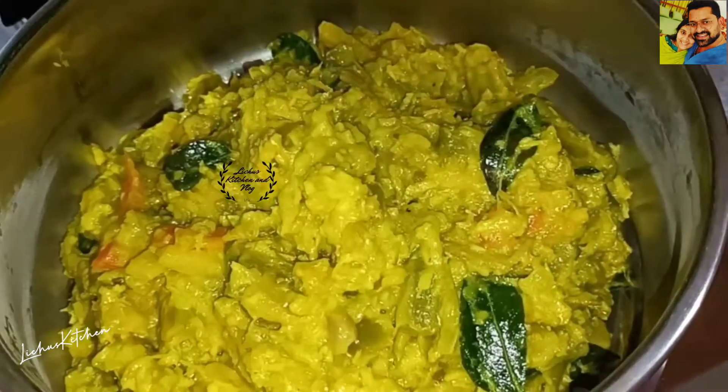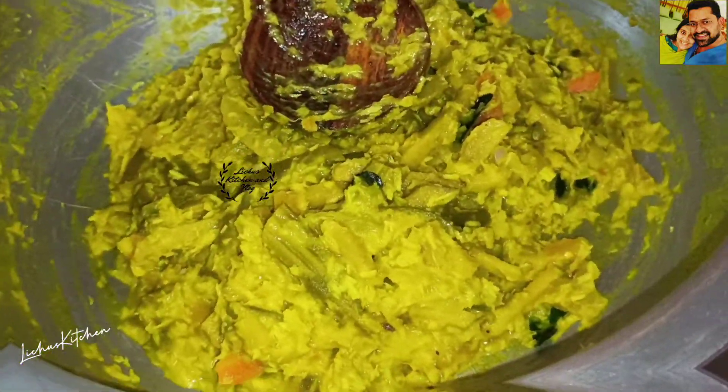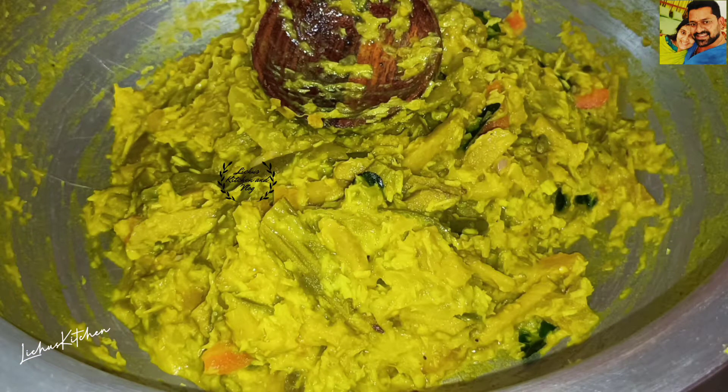Hello everyone, welcome to Skitchen Lake. Welcome to a viral recipe. We are ready to make a recipe for our family.